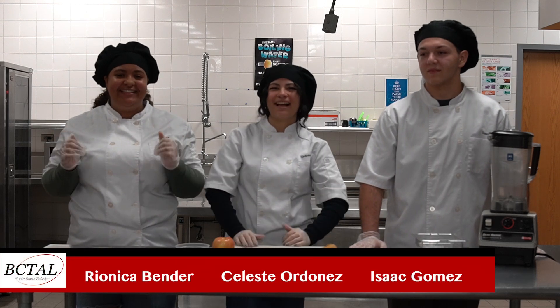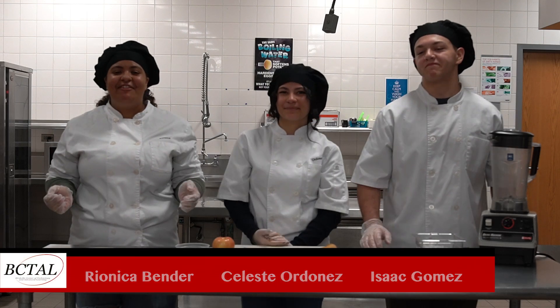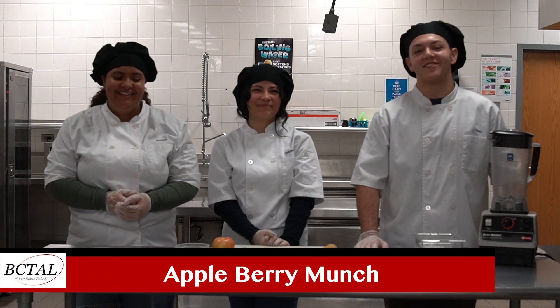Hey guys, I'm Riannika, I'm Celeste, and I'm Ivy, and today we're making an apple berry munch.